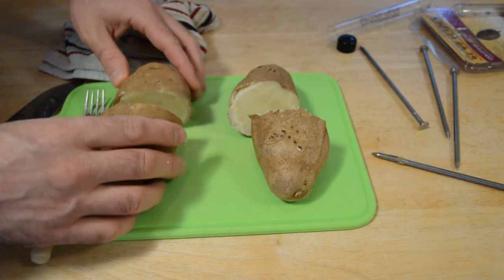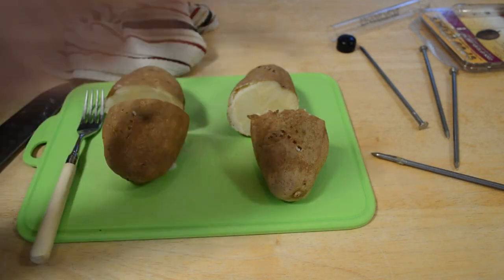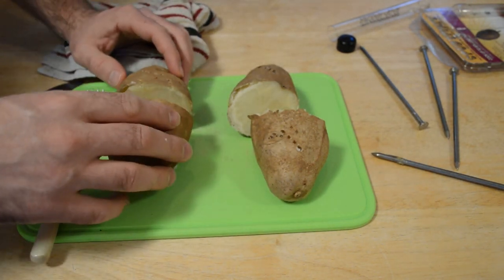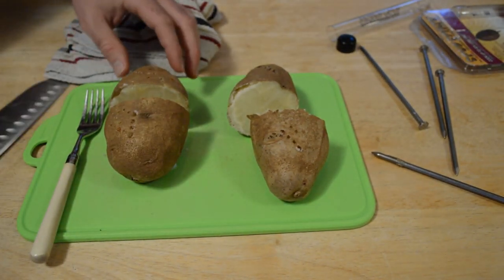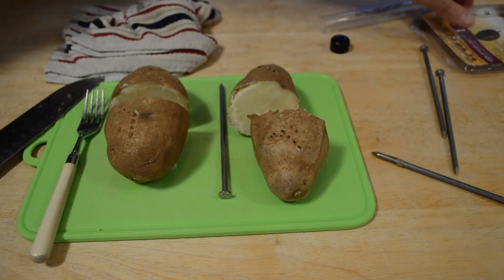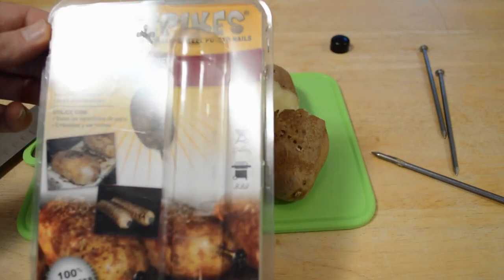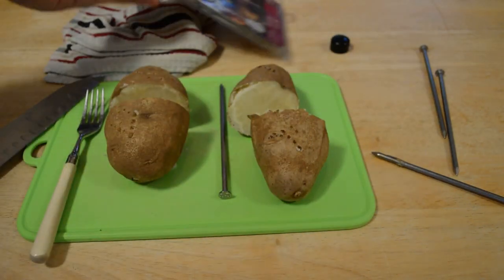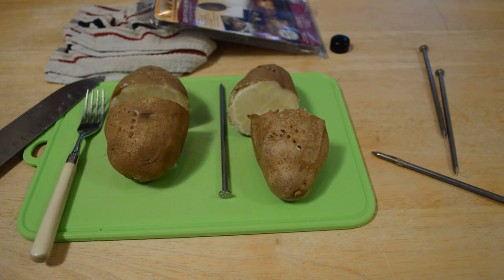Both potatoes are done. The one with the spud spike is a larger potato and it feels more cooked through, so I think it cooked a little bit faster. It definitely wasn't 50% faster, but maybe a tiny bit faster — I'd say maybe 20% faster in my test. I don't think putting a metal spike through your potato is going to hurt, and I do recommend the Spud Spikes — just have more realistic expectations. The claim is up to 50% less time; in my experience, maybe 20% less. Thanks for watching — more kitchen and As Seen on TV product reviews coming soon!